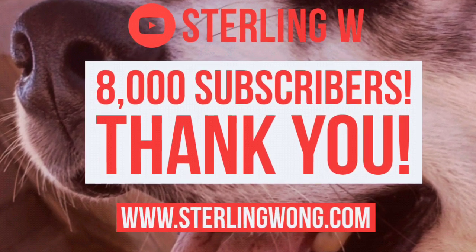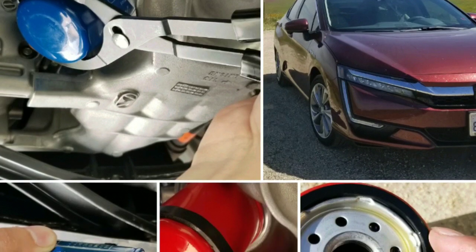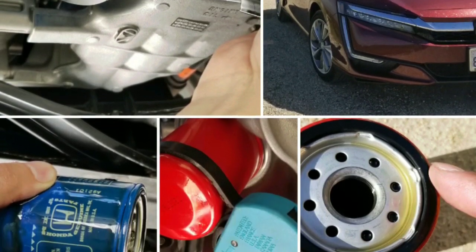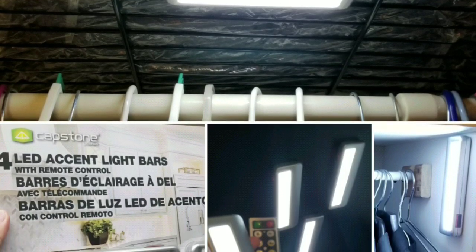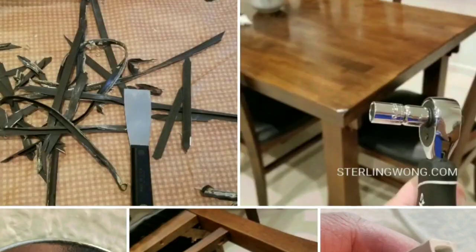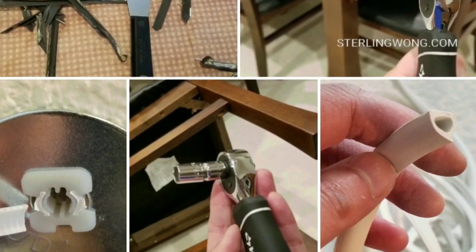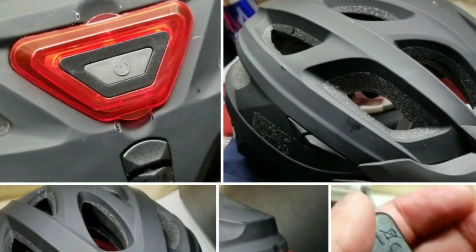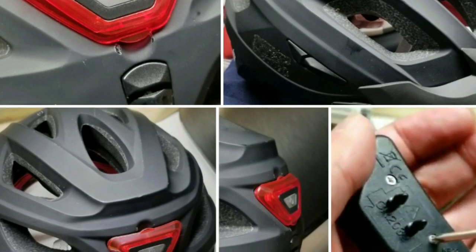Like, subscribe, and hit the bell button for more Costco finds. Thank you for all the subscribers. Look out for other DIYs, home improvement content, reviews of stuff from Costco, and general house maintenance — including things like replacing batteries for these items.